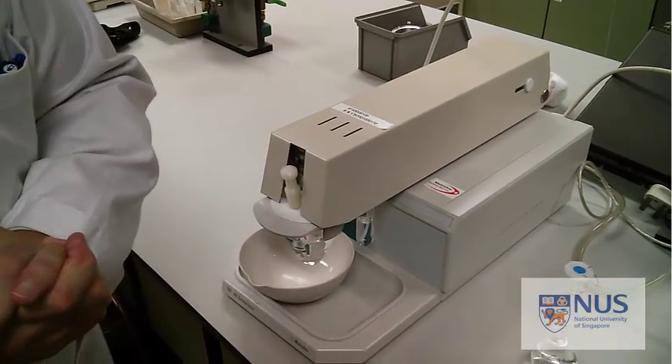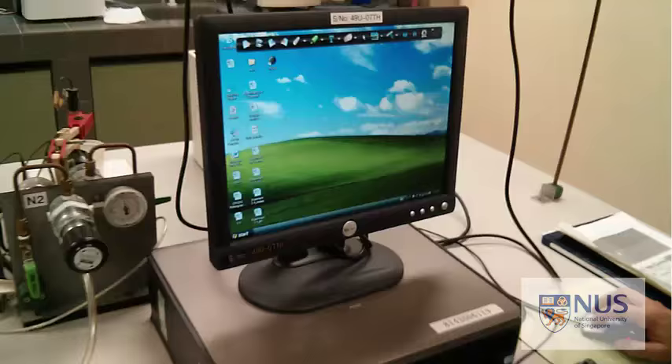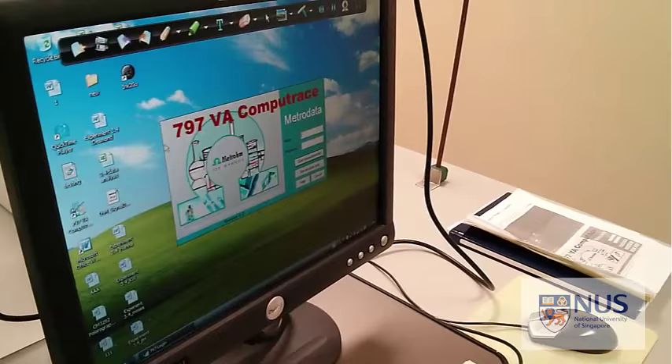The computer is running. We need to start up the software - it's 797VA - double click it and you should get a screen like that. I'm going to hand over to Hannah now who's going to walk through the practical with us.